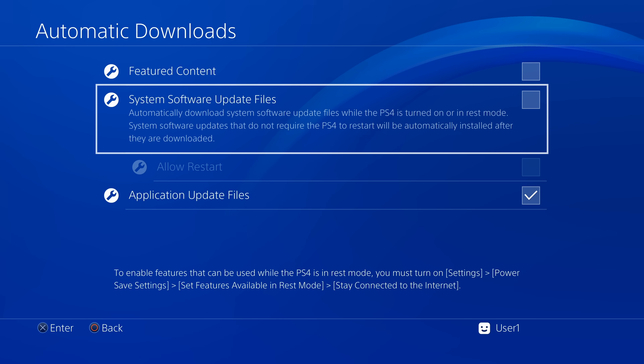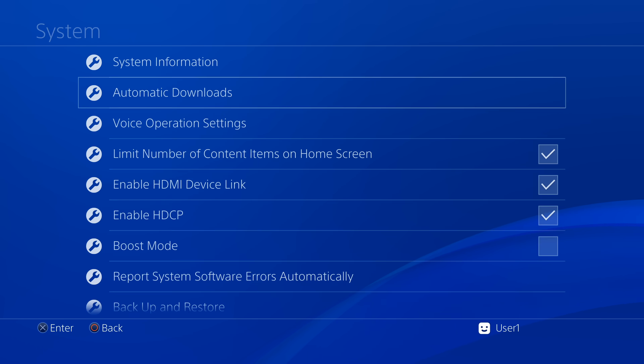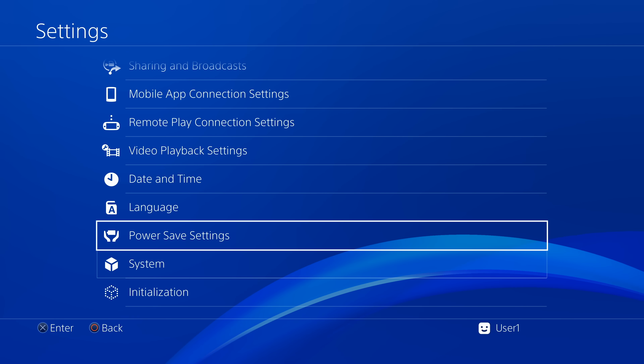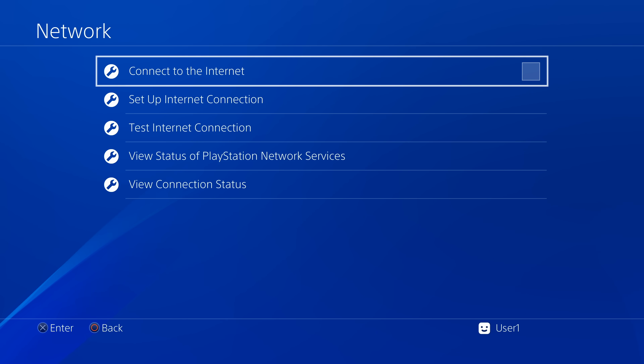You can always turn on things like Featured Content and Application Update Files later if you're not running the jailbreak. Be careful though, as some applications will also attempt to install the most recent System Software Updates. Press Circle to go back and lock in these changes. Now that you've protected your system from automatic updates, you can reactivate your internet connection — scroll back up to Network, select it, and press X on Connect to the Internet to restore your connection.